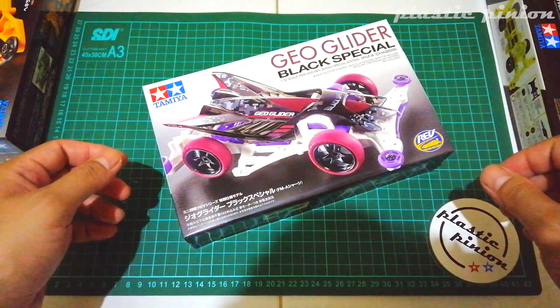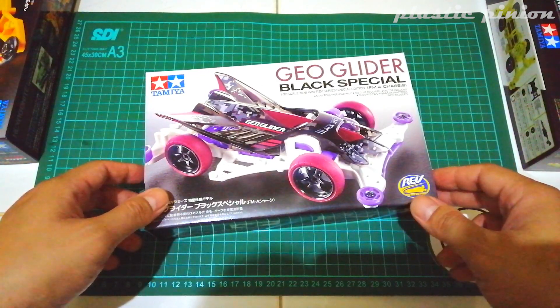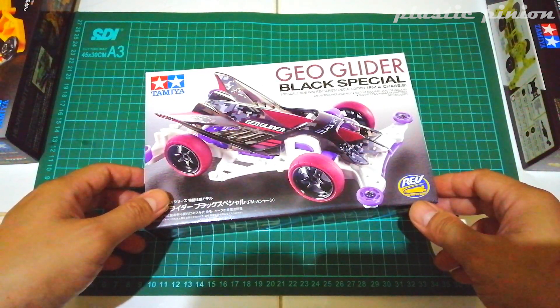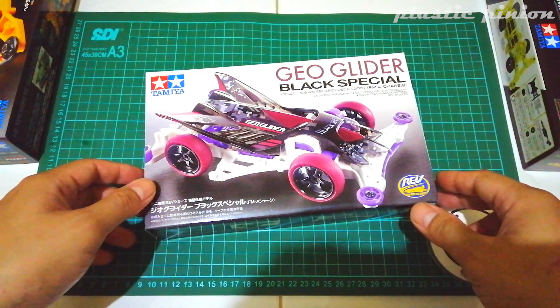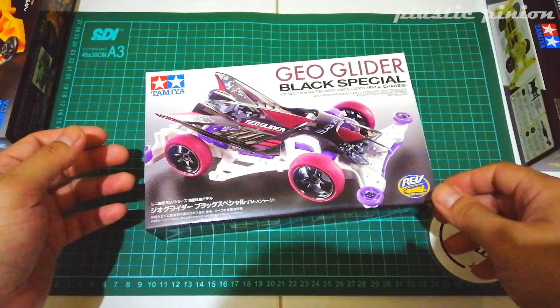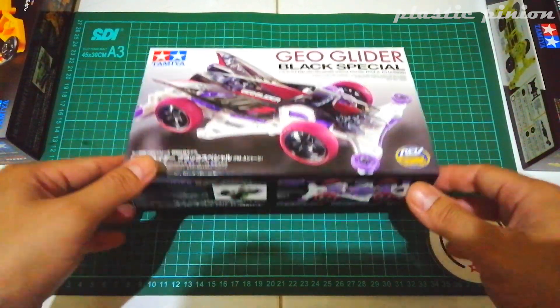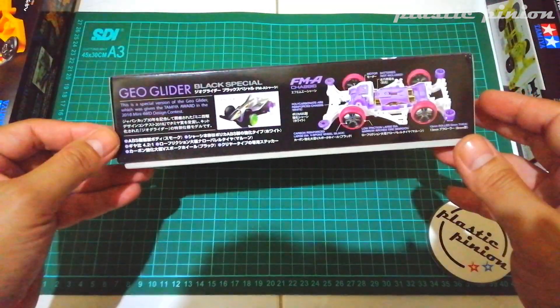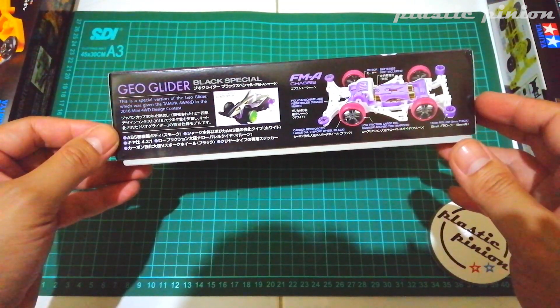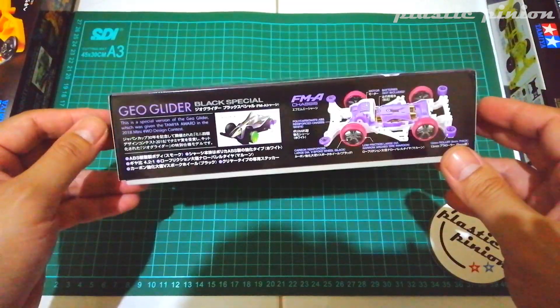Another unboxing dari Plastic Pinion. Salah satu kit baru yang Plastic Pinion dapatkan: Geoglider Black Special. Ini adalah update dari kit Geoglider yang merupakan salah satu finalis Tamiya Award di 2018 Mini 4WD Design Contest.